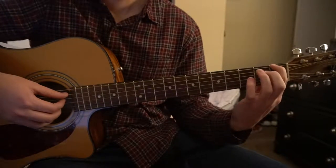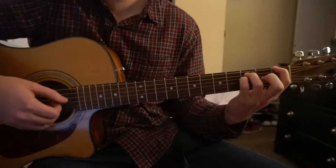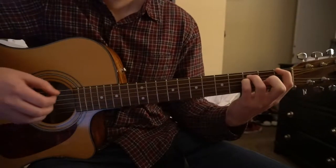We'll start out here with the F5. You've got your index on the 1st fret of the low E, ring finger on the 3rd fret of the A, pinky on the 3rd fret of the D. There's your F5.